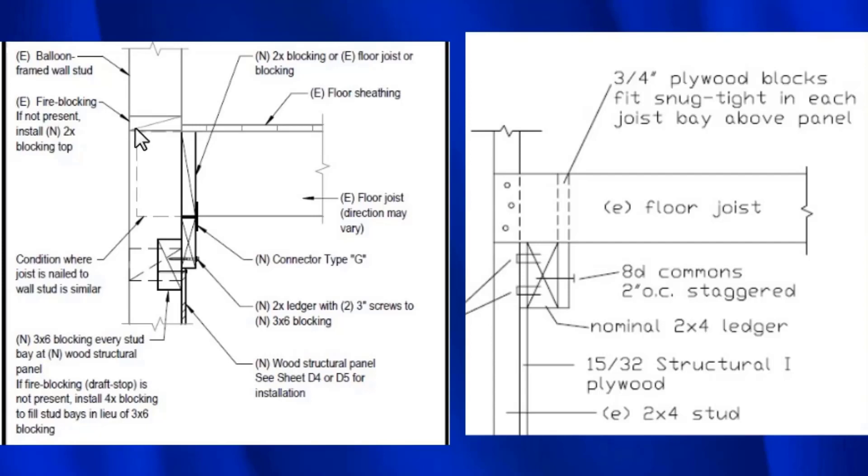In order for the blocking to work, you'd actually have to take a 2x6, which is 5.5 inches, cut off an inch and a half, and then put the block in. And if you look at a house that's 50 feet long and you have to do this in every wall cavity, the contractor is going to go broke — it's simply never going to happen. So I would say that component of this detail should simply be eliminated.